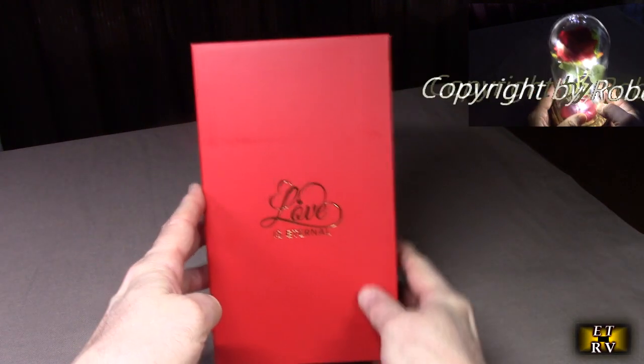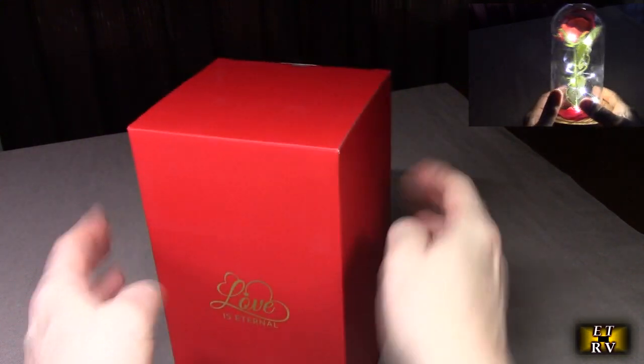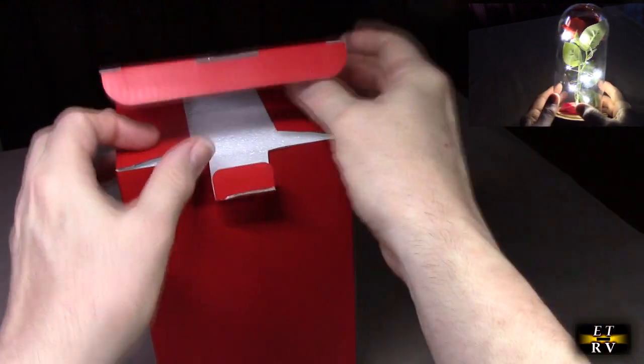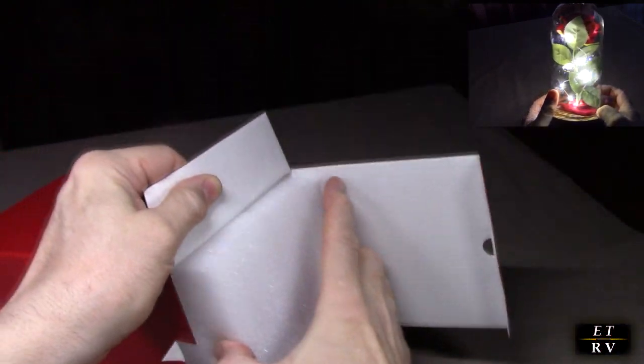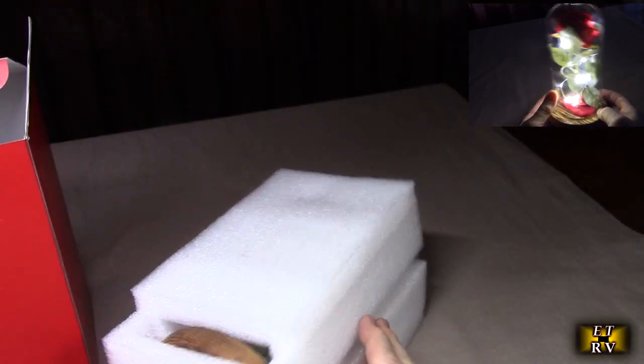Let's take a look at the box it comes in. You can see it says 'Love is Eternal' right there — a really nice red box. They want to make sure you get the product safely to your home, so they have it surrounded by a special foam. This is not styrofoam; it's a special type of foam that dampens vibrations.